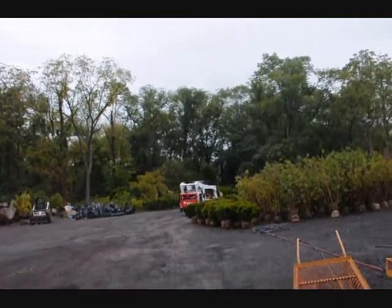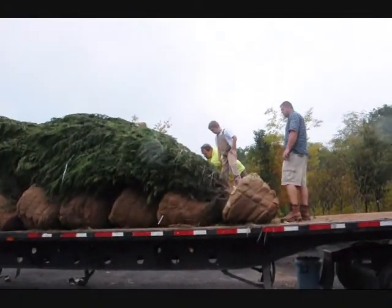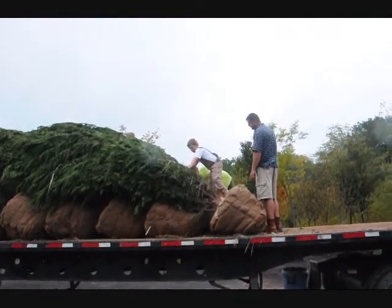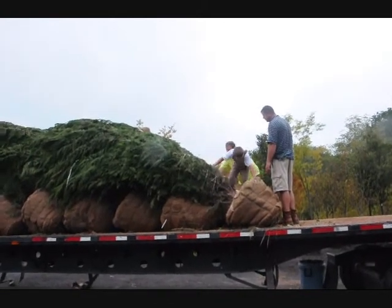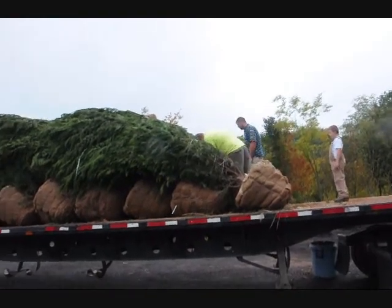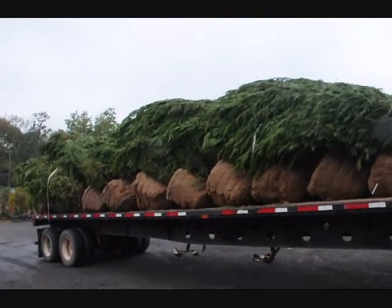If you are going to leave them for any extended period of time, you have to unfurl them. They're usually tied up and wrapped, and the wrapping should all come off. Make sure you get all the twine off — if it's plastic twine, make sure every bit of it comes off, because it can girdle the tree if you leave it on. And that's pretty much how you get your trees and get them off of a truck.